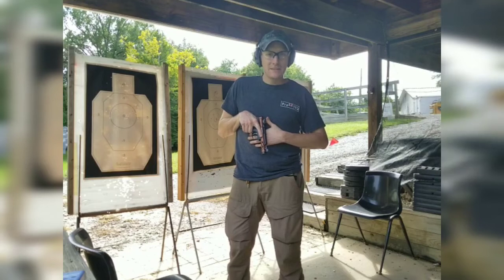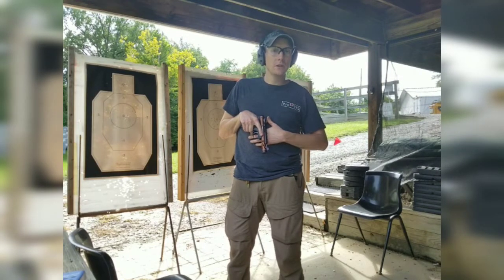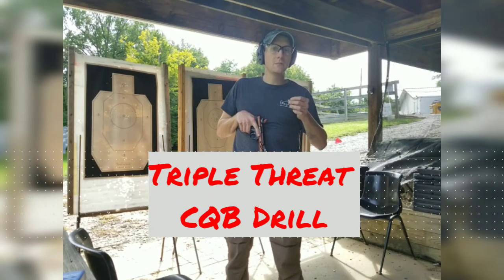Hey guys, welcome to Pro Tech. I'm Stephen. This week, our students in the training academy will be going over a drill that involves getting off the X and addressing multiple adversaries and drawing from concealment.